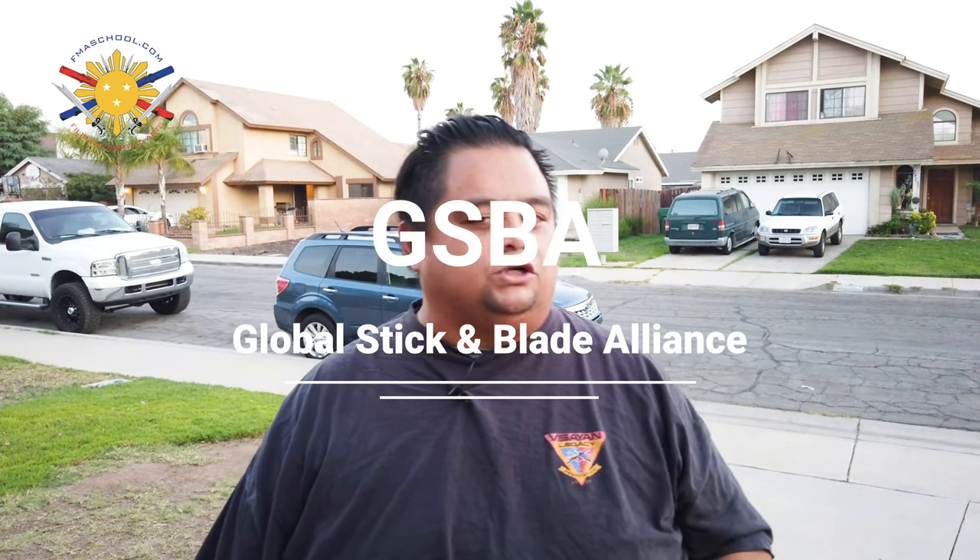Today we're going to talk about Global Stick and Blade Alliance. Filipino Martial Arts School actually has three world champions, which is a very unique feature — we're the only school with three world champions within the Riverside and Inland Empire area. Raymond himself is a world champion, and we're going to be talking about the legal strike zones within Global Stick and Blade Alliance.